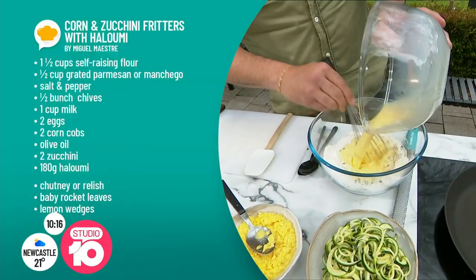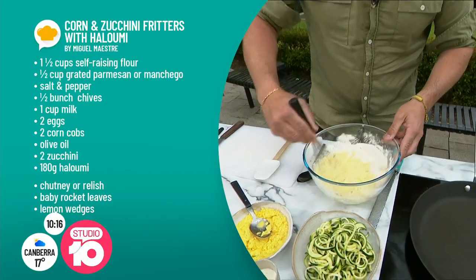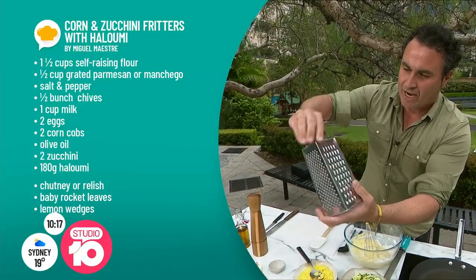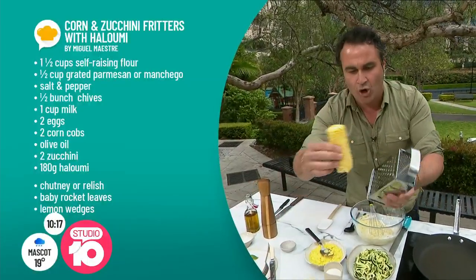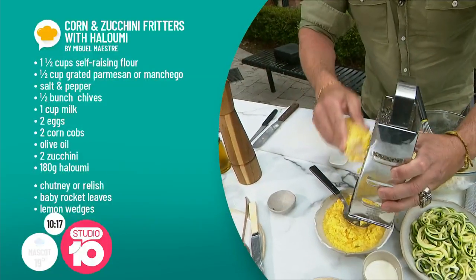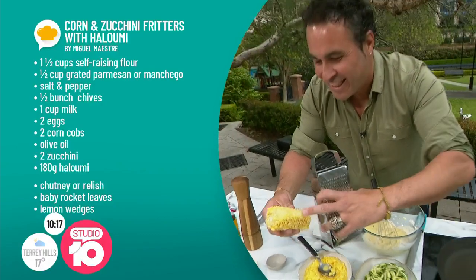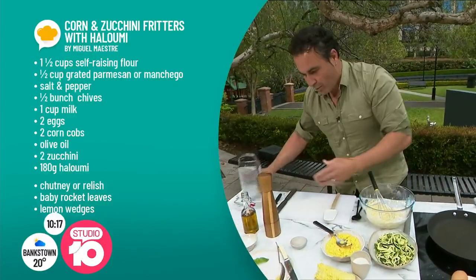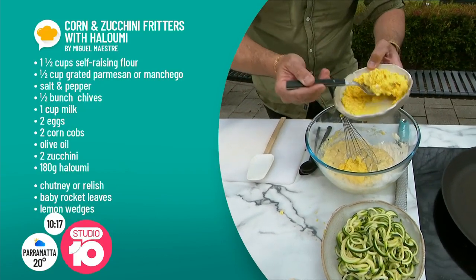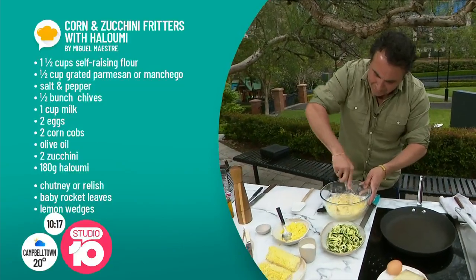It starts to look almost like a mashed potato consistency — you want it to be really creamy. Now, how do we get the most beautiful flavour of corn? Normally people use the kernels, but what I do is use a box grater — the oldest tool in the kitchen. With the box grater, I grate the corn. Look at the skins — the skins stay here and what we achieve is just getting the flesh. Look at this beautiful flesh — this is the business! There's a lot of corn flavour in there. Mix it together and you've got a beautiful batter that comes together really easily.